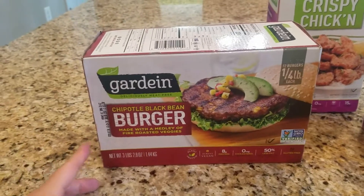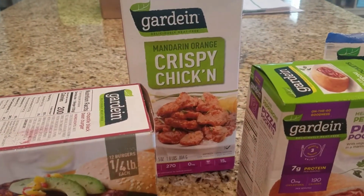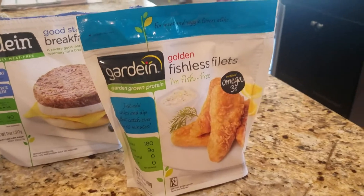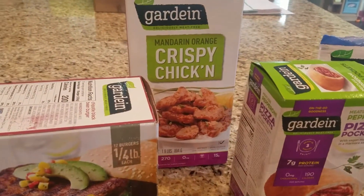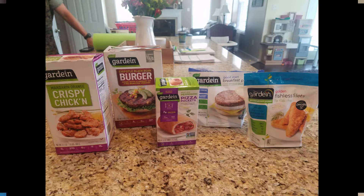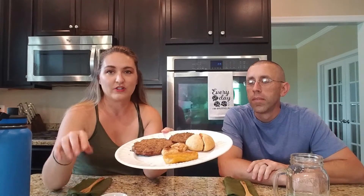For our Guardian taste test, we're going to try the chipotle black bean burgers, the crispy orange chicken, the pizza pockets, the breakfast patties, and the fishless fillets. The crispy mandarin chicken does come with a sauce so we will try it with the sauce. My name is Chelsea and this is my husband Colt. We are going to try some of the Guardian meatless options, and we have had all of them except for the fish fillet and the pizza pocket.